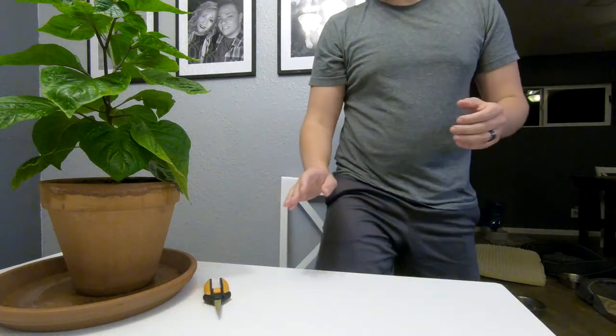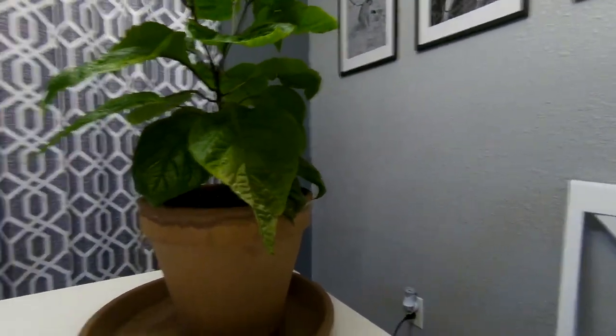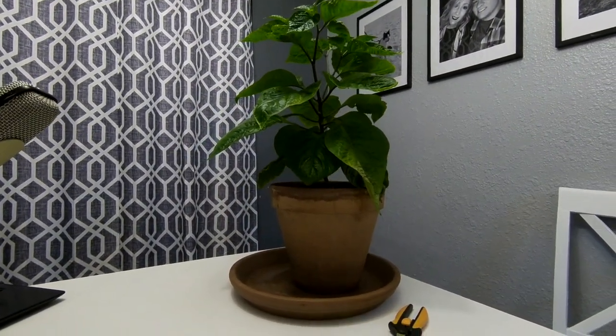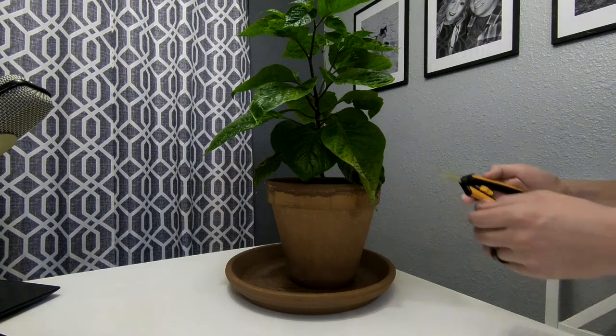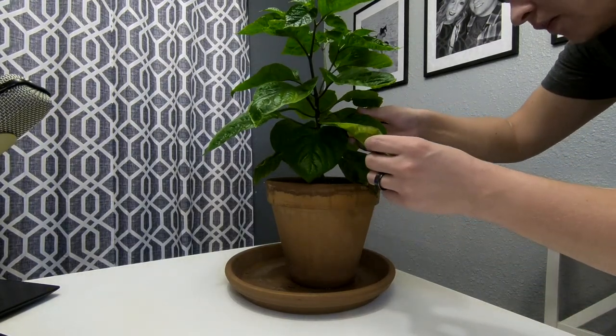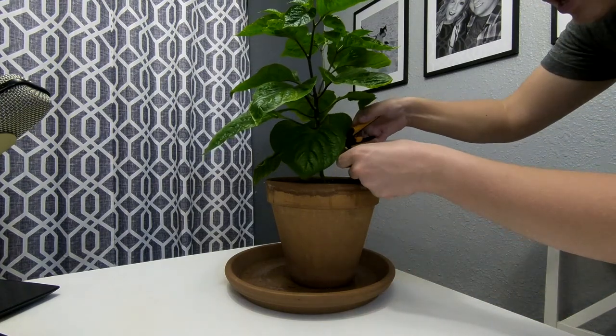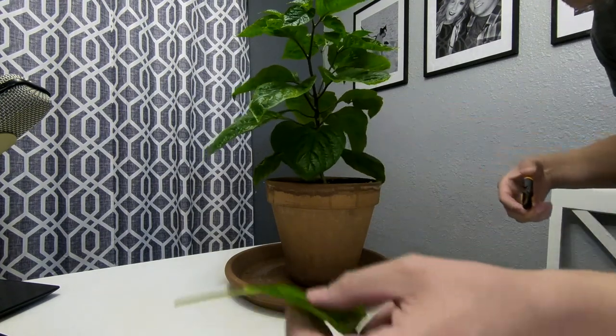You don't want to remove all of your leaves. You mostly just want to remove the leaves on the bottom — any that are looking pretty sad at least. If it still looks like a nice healthy leaf then you're alright.